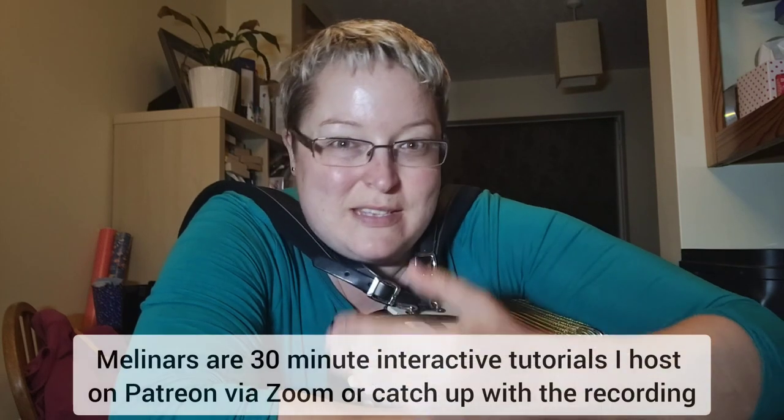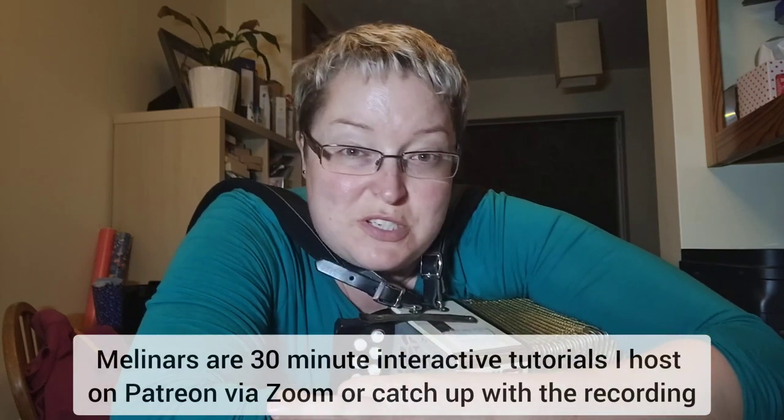So that is this month's theme in my Establish and Explore — this is the big topic for this year. The first Melanar of the month we go through the tune and we learn it, not in any great detail. We kind of look at the main highlight points that I think you'll get stuck on, so we establish it under the fingers. Then in the Explore Melanar we take it a bit further and do some stuff with it.